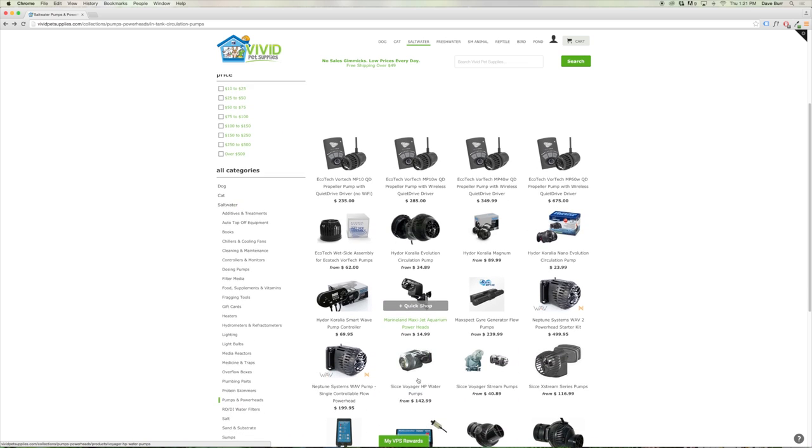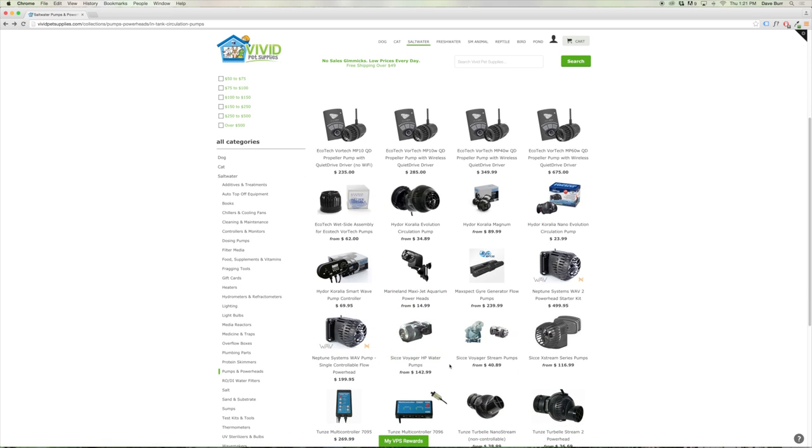That's a basic overview of the pumps and powerheads. You'll need to consider the volume of your aquarium as well as the types of corals you're keeping. For low-flow corals, you'll want a total turnover of about 10 to 15 times an hour. For moderate-flow tanks like LPS corals, you'll want 15 up to maybe 17 times an hour. And for SPS aquariums, you'll want a flow rate of 20 to 30 times an hour of the volume of your aquarium.